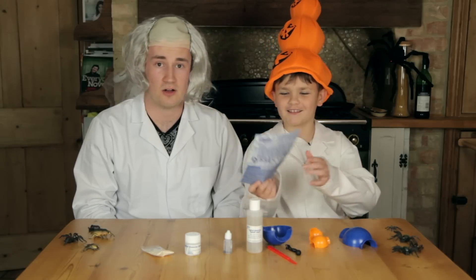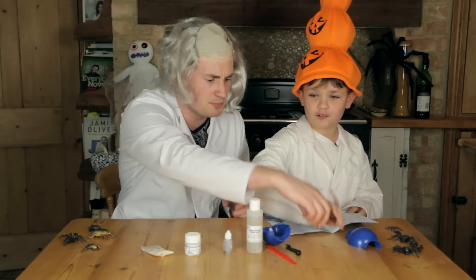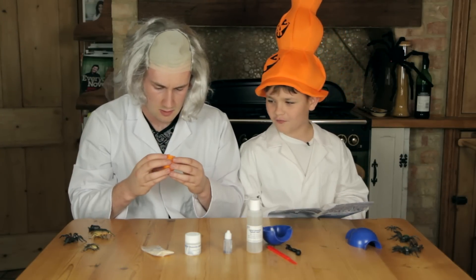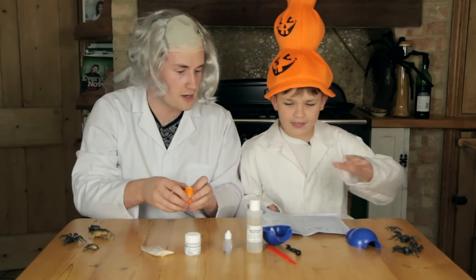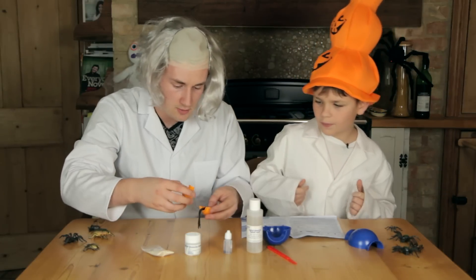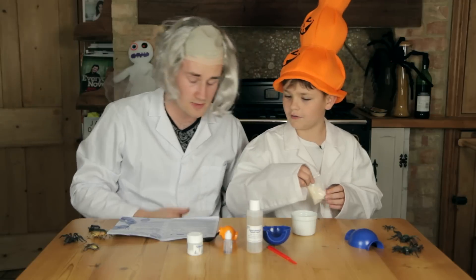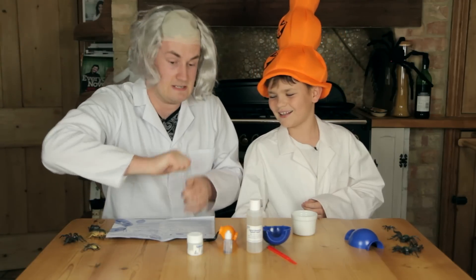What is the first thing we need to do? Read the instructions. I can't read, so you better take over. Step one: take the iris mold and separate the two halves. Place the pupil and optic nerves — oh, it feels horrible. And then we add all the iris powder — wait, not yet! Let me do this. Is it like that? Not yet — can I put it in? Yeah, pour it all in.